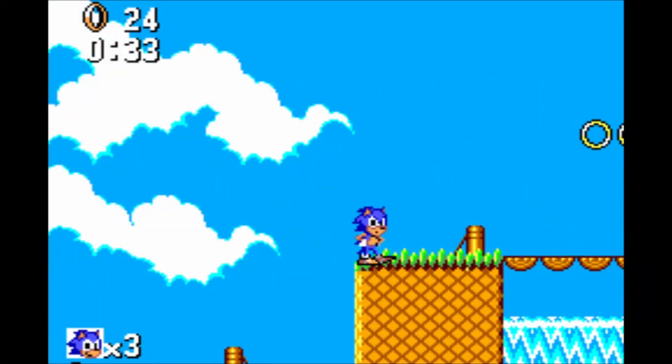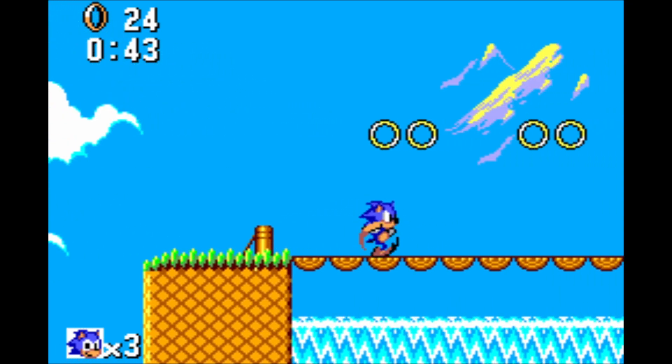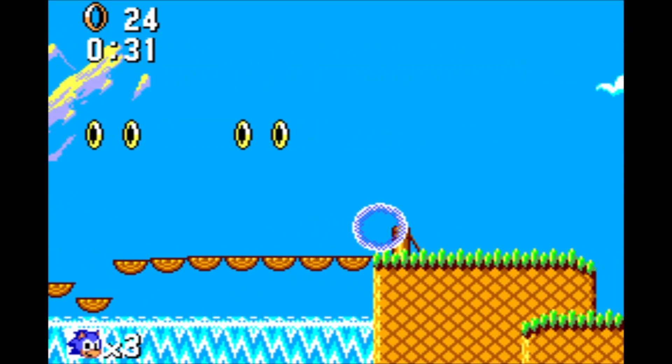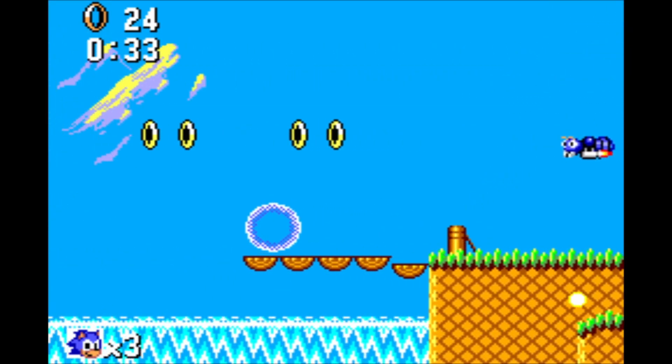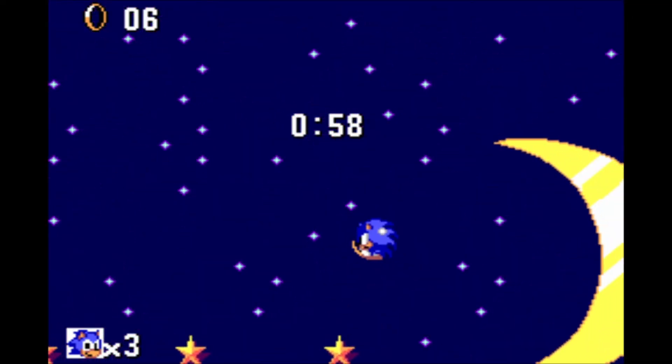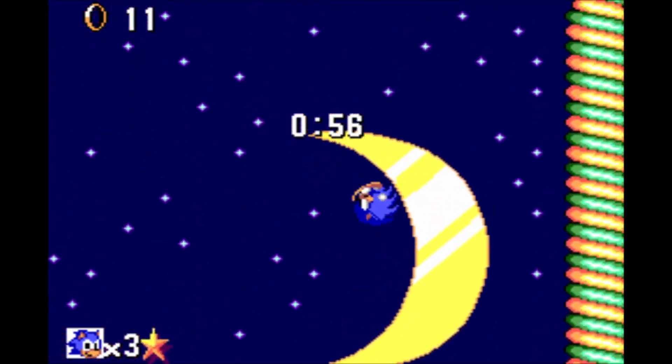One of the best examples to show overclocking in action is actually Sonic the Hedgehog. We have this infamous bridge here, which is renowned for slowing the game down to a slideshow. Here it is before overclocking, and here it is after overclocking. You can see that it makes this game perform so much better, and honestly, overclocking Sonic here absolutely transforms the entire game.